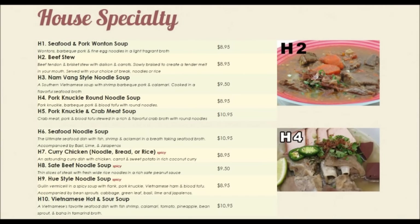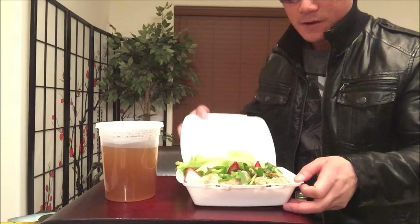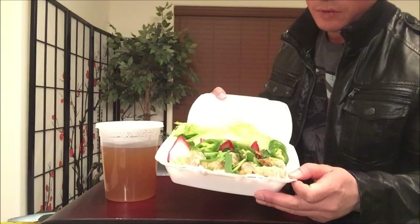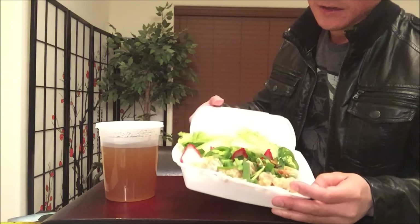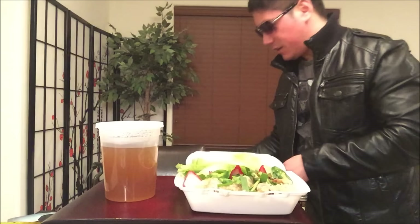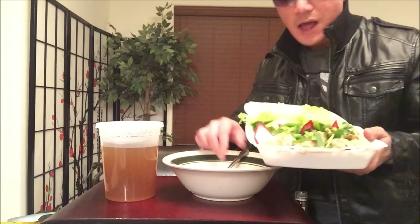Today I'm reviewing their seafood and pork wonton soup, that is $8.95 on the menu. To go, they separate the soup base in a plastic container. Take a look at this — you see how all these ingredients are wrapped up with onions on top, the caramelized onions, and you got some barbecue pork strips, jalapeños, and fresh lettuce. I'm going to plate this real well and see how it turns out.